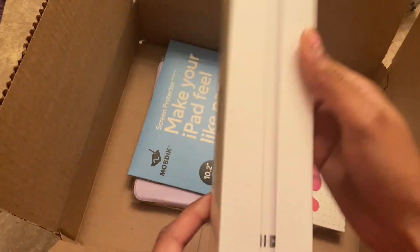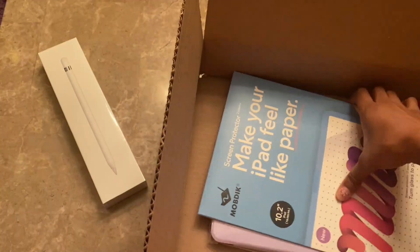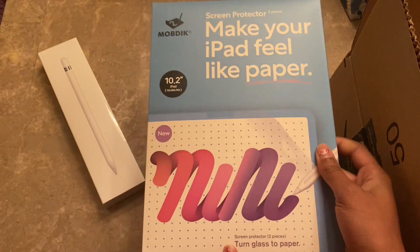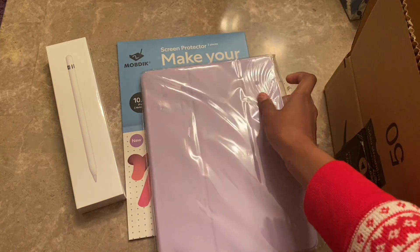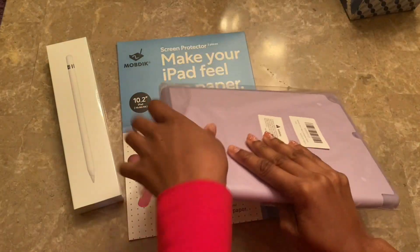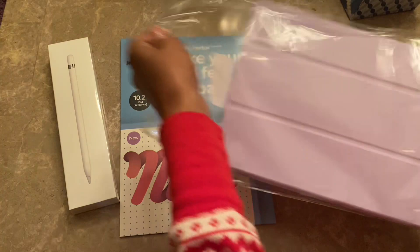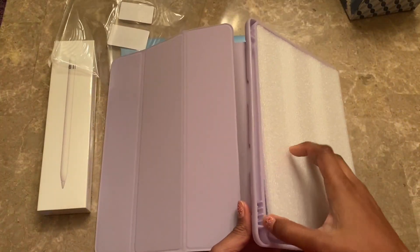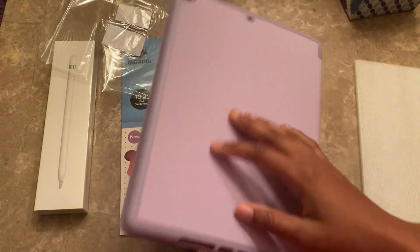I went ahead and purchased an Apple Pencil, a paper-like screen protector, and a purple case because I love the color purple. And — I have to pause and clear my throat because I don't know what that was coming out of my mouth. That was not my real voice, that was some kind of gremlin stuff.